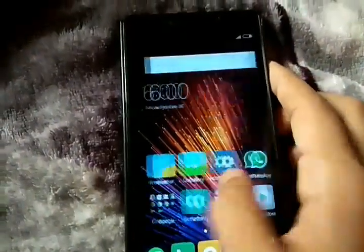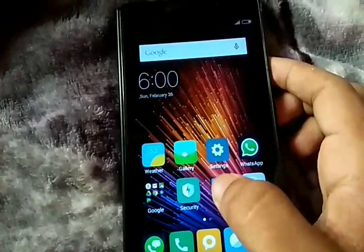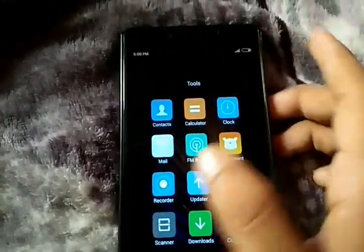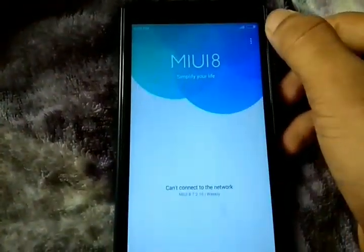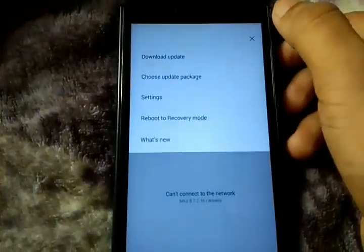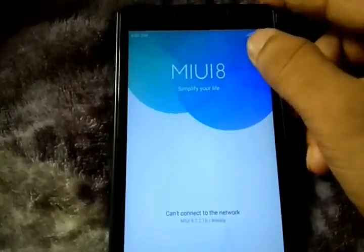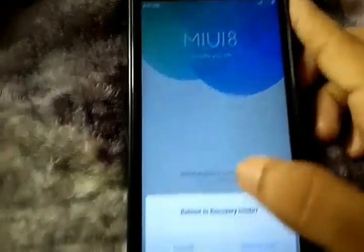After that is done, you have to go back into the updater and click the three dots again, then go to 'Recovery Mode' and hit reboot now.